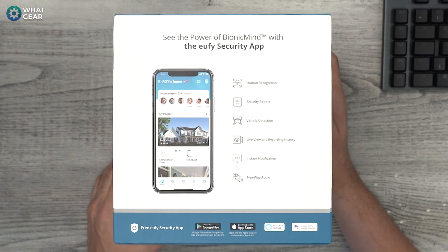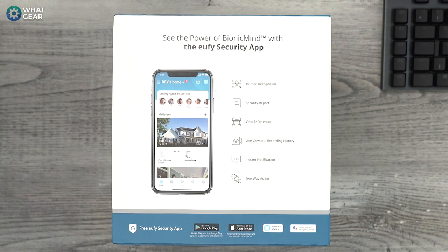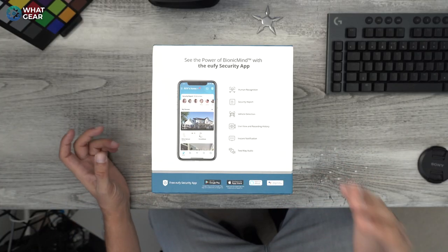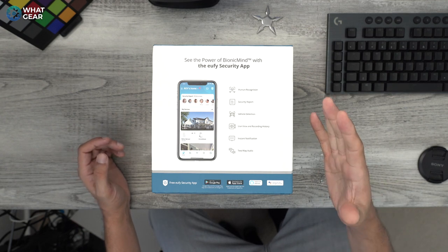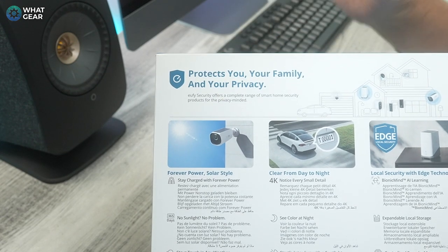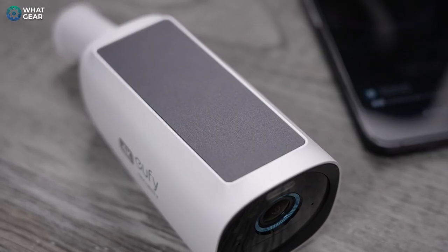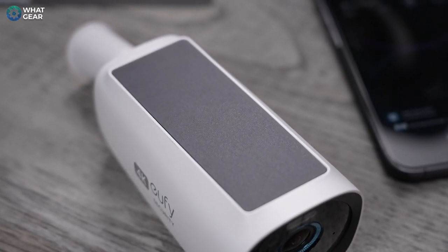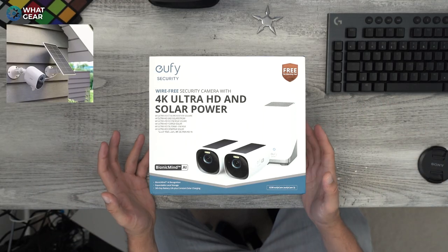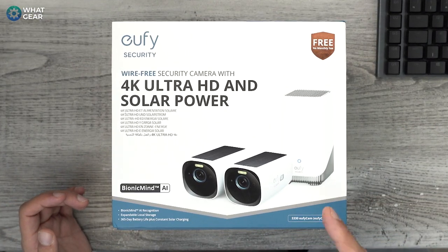I do have security cameras set up right now and they're wired, which meant I had to drill from the inner wall to the outer wall — a messy job that can also ruin brickwork. These cameras are completely wireless, and not only that, they harness the power of the sun with their own built-in solar panels. I'm aware there are other cameras with solar panels you attach to the wall next to the camera, but I don't like those — you're putting another bracket on the wall and they look terrible. This is by far a better solution.